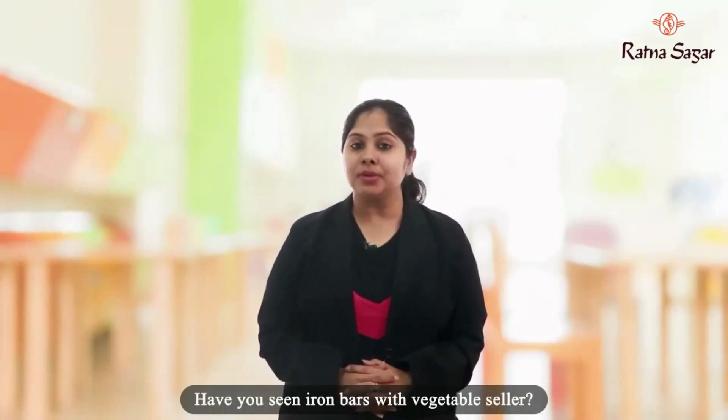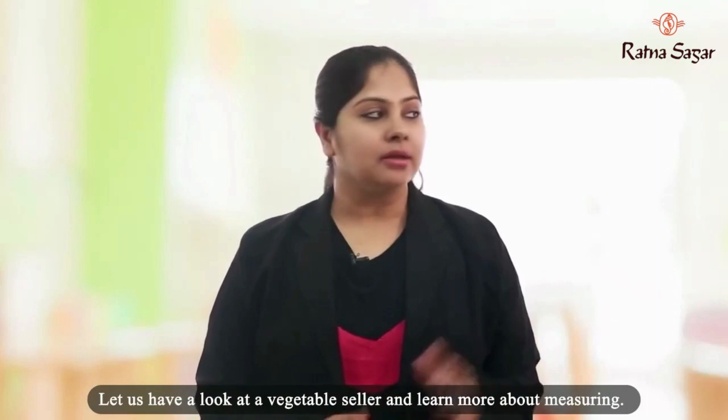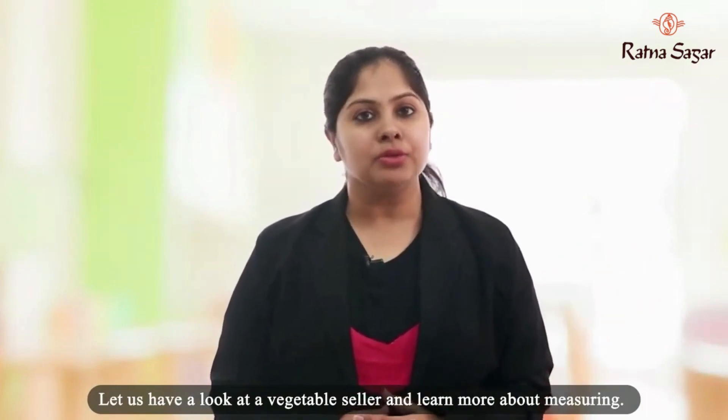Have you seen iron bars with the vegetable seller? Let us have a look at the vegetable seller and learn more about measuring.